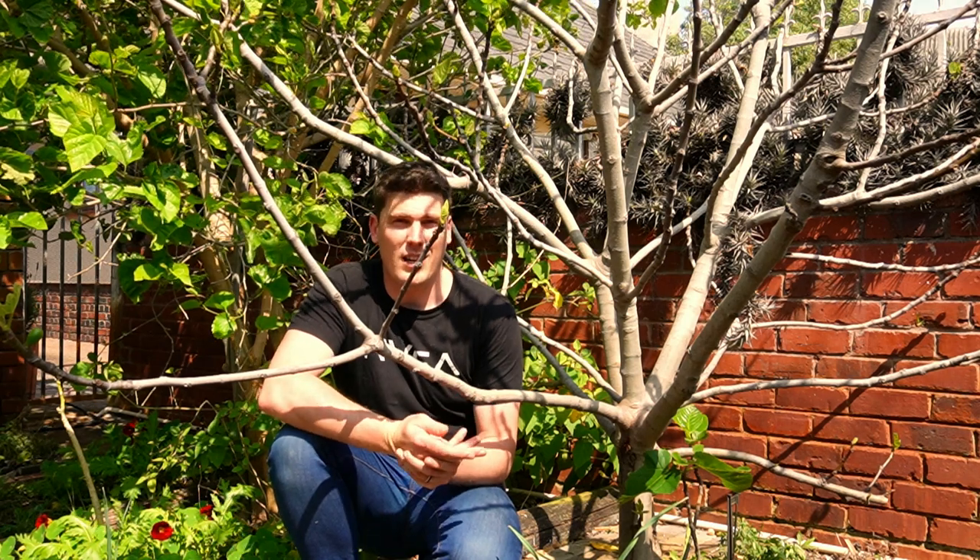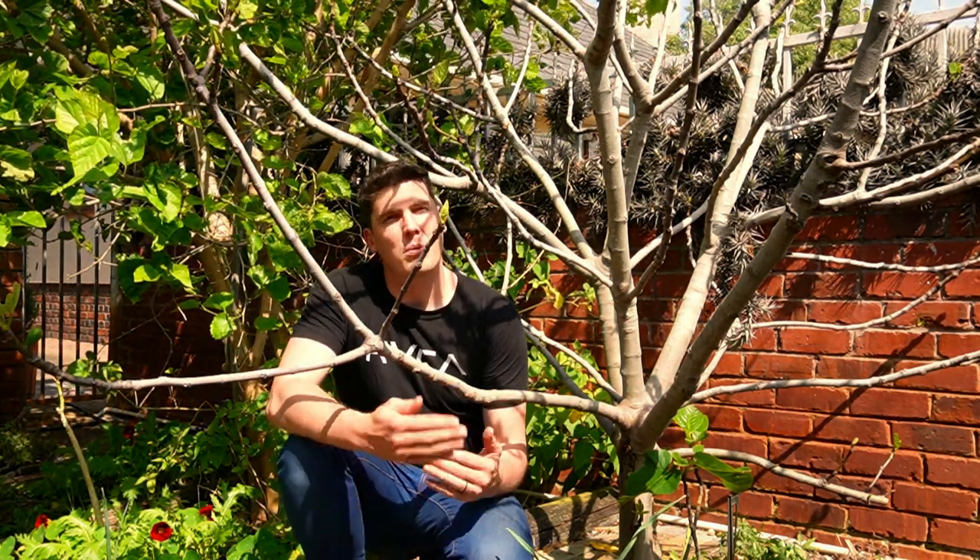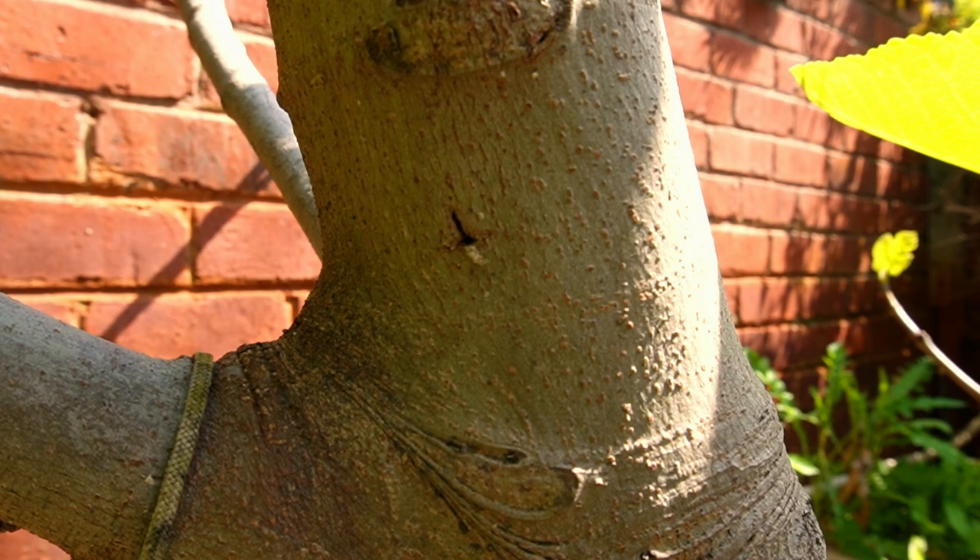In this video I'm going to show you what the damage looks like from fig borers, what the borer actually looks like, and then we're going to go through some techniques to clear it out. It's very difficult to get rid of permanently, but the measures we're going to put in place will prevent it from causing a huge amount of damage quickly and prolong the life of this tree before we make some longer-term decisions. First, let's look at the symptoms of fig borer infestation.